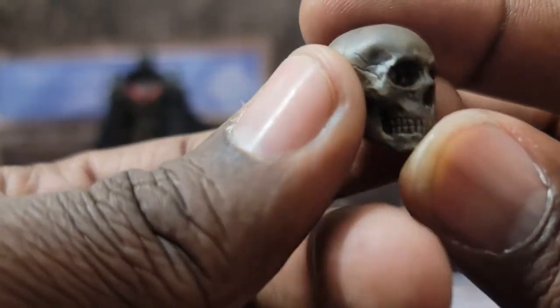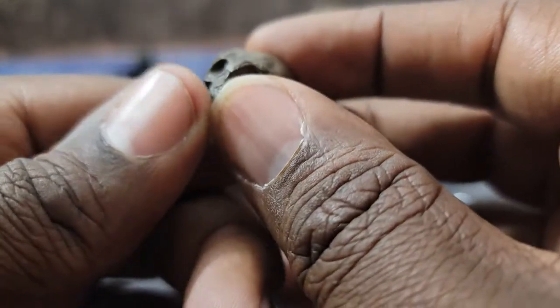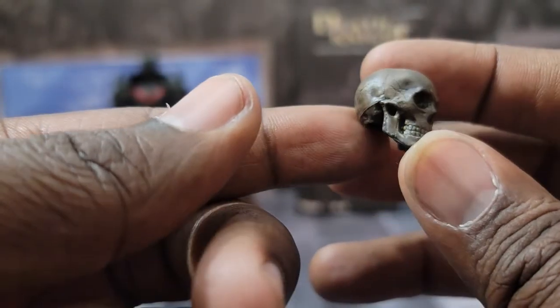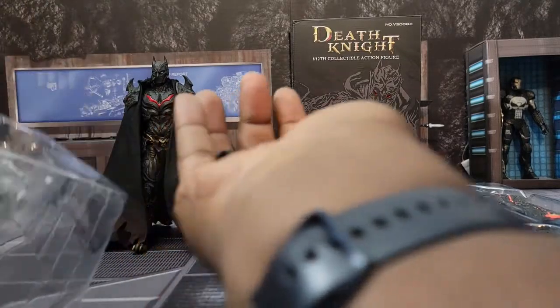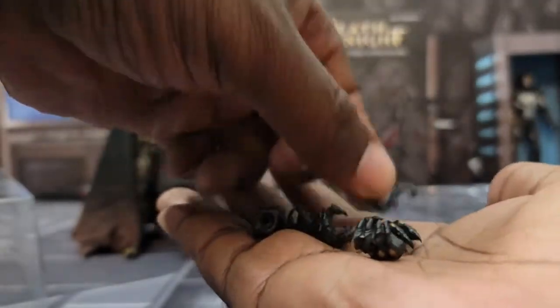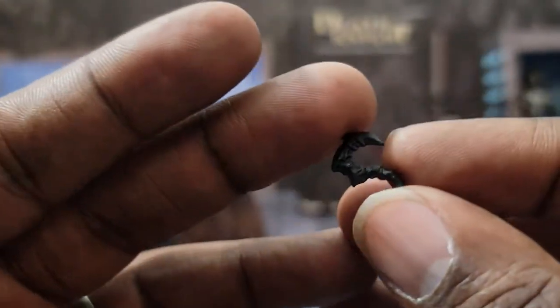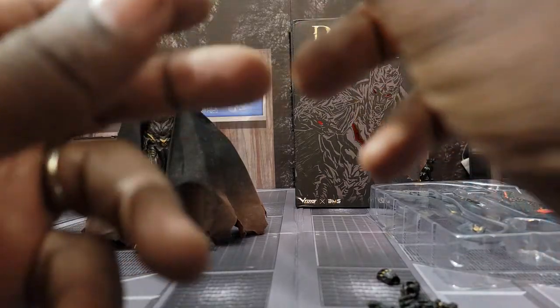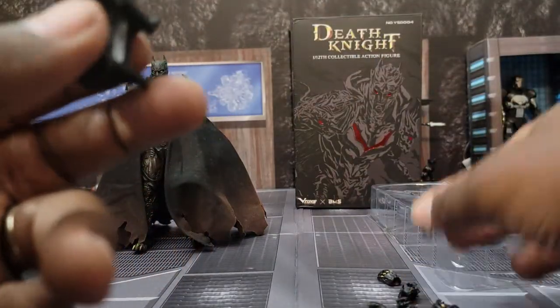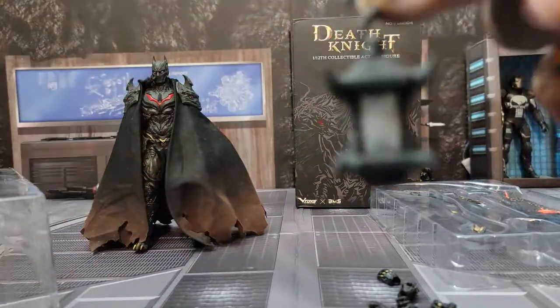The attention to detail in the teeth, the crimson red eyes, the horns on the helmet — this thing looks amazing. He also comes with a skull because he's almost like the grim reaper of death. I love the charred look to the skull — you can just look into the blackness of the eyes and the nose. It looks fantastic. He also comes with multiple pairs of hands and a special hook to hold his lantern. I thought it was a batarang but it's actually a hook — you can see that.